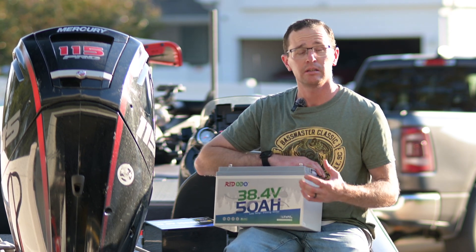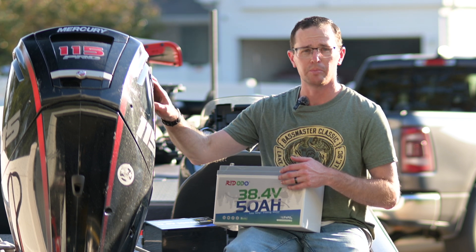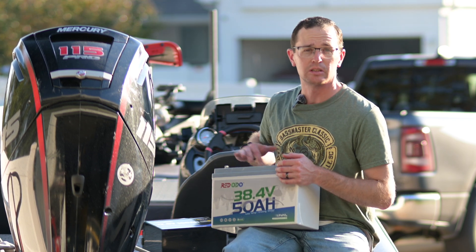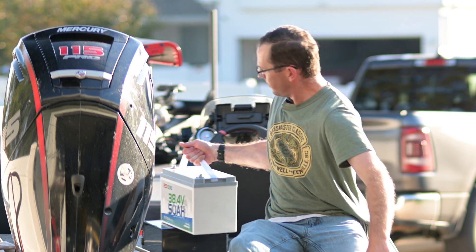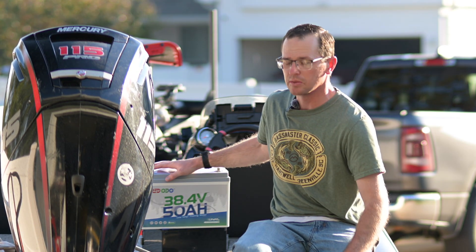Anytime you can make a vessel lighter it has the opportunity to perform better. You may need to adjust the height of your motor. You may want to shift some weight off the bow — move some tackle into this newfound space in the stern. Redistribute that weight; don't add weight to the stern to make up for it.